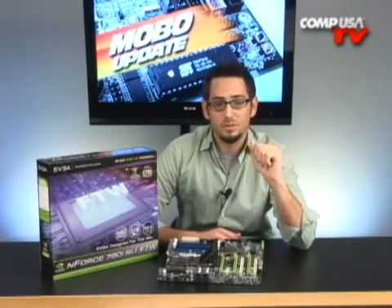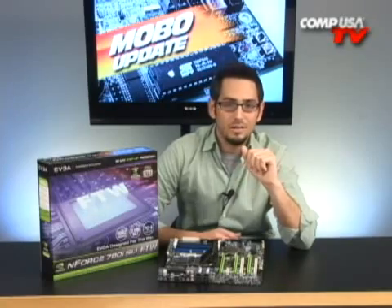It's very cool of EVGA to provide that with the For The Win Edition motherboard. You also get ferrite core chokes — usually they use iron core chokes. A core choke is like that square or round thing at the end of a power cable. What it does is eliminate electromagnetic interference and radio frequency interference, which is gonna help you get a more stable overclock in the end.